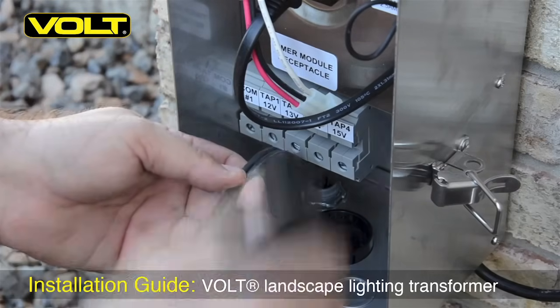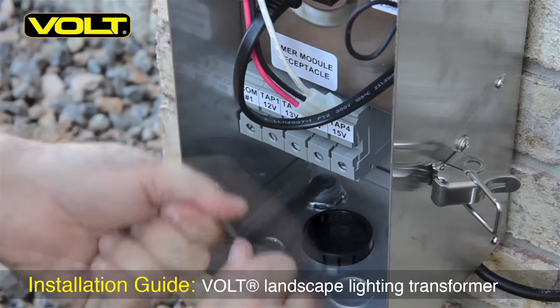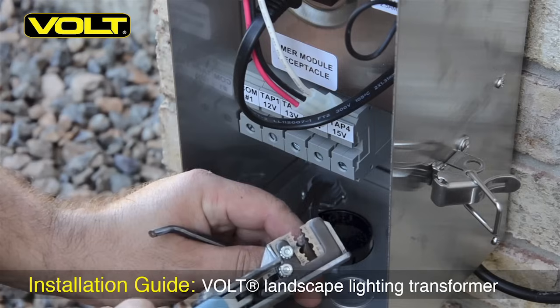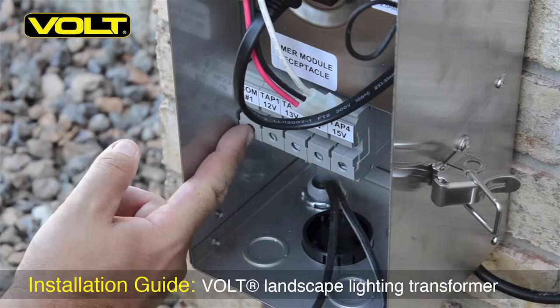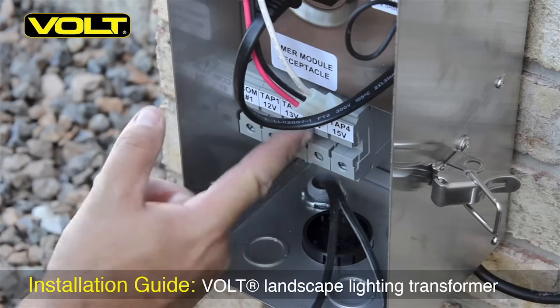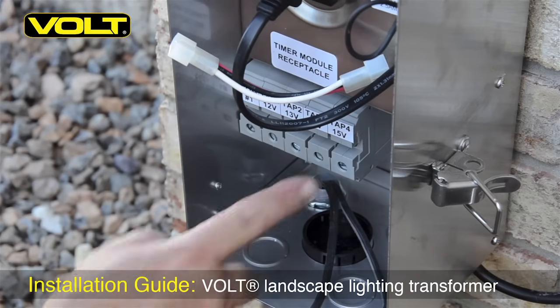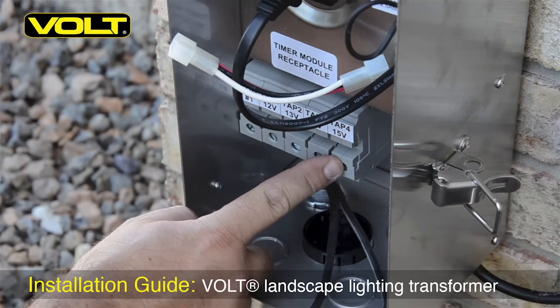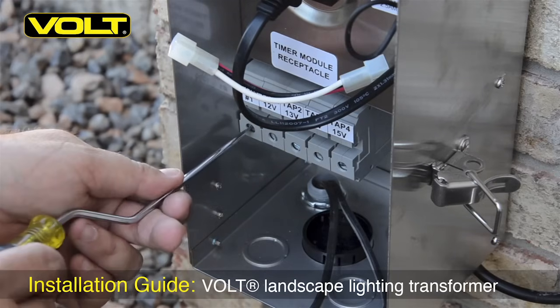Now take your wire cutters and separate the two ends of the wire and pull them apart. Take your wire strippers and expose about one inch of the cable. The majority of all Volt transformers are multi-volt units, which means they offer voltage outputs that vary in power from 12 volts to 15 volts. The higher voltage taps are used to overcome voltage loss from high wattage loads and long cable runs.